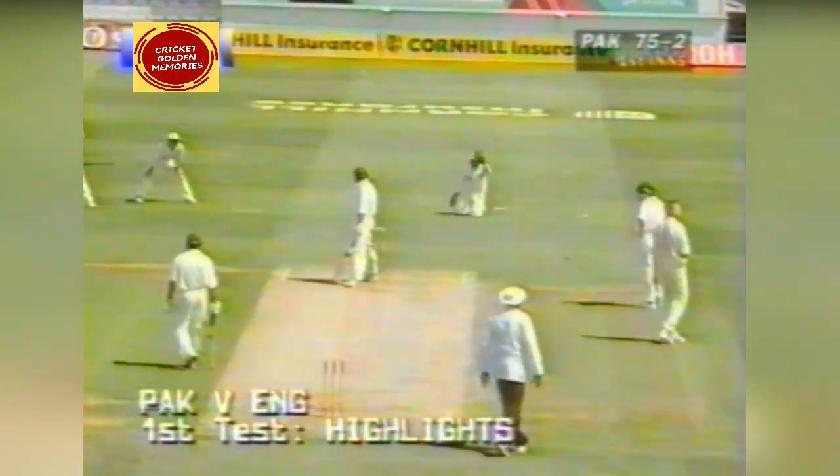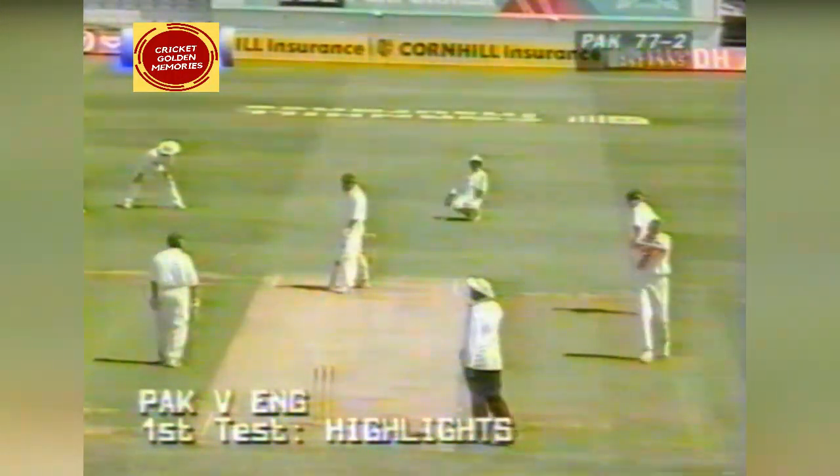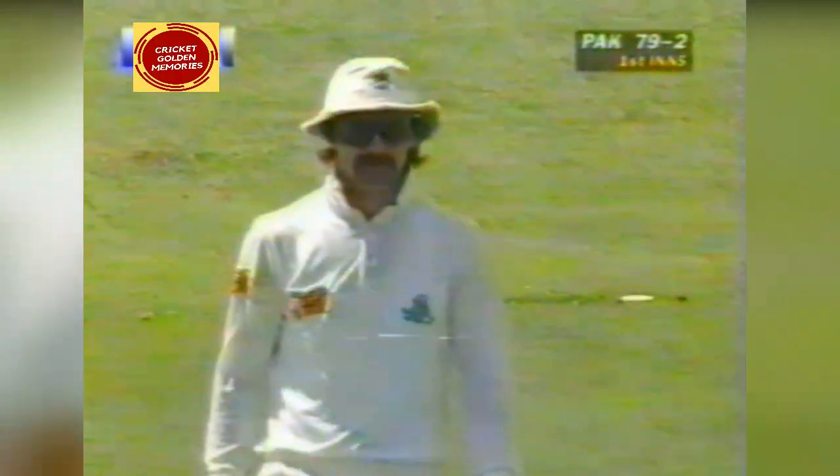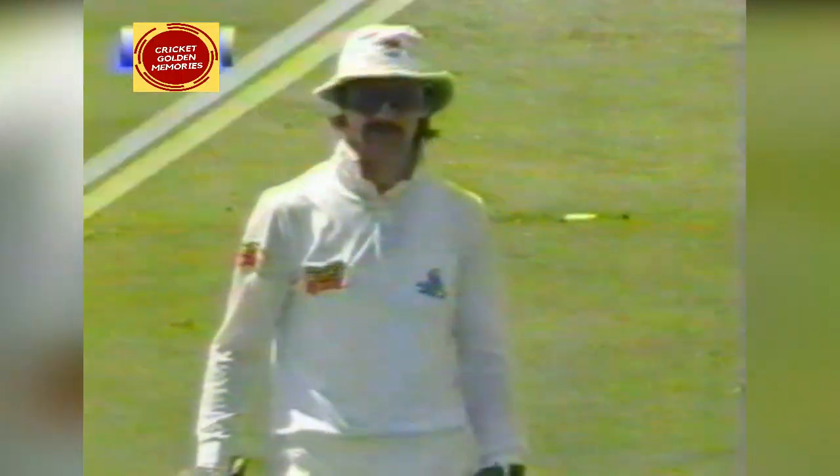That's going to be four, and no luck at all for Alan Mullally. He's won the battle of pace there. You'll see Inzamam is caught slightly off balance for the first time, expecting the short ball. He hasn't got his weight transferred as well as he had earlier, and he's a little bit late. You can just see that front foot fractionally off the ground — he hasn't planted it and formed a balance. That's really good bowling from Mullally, and a good length to attack Inzamam with.